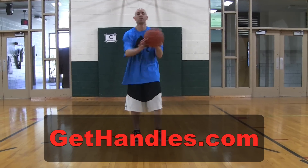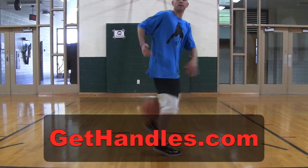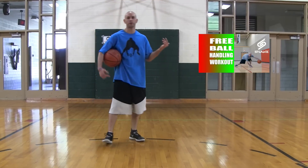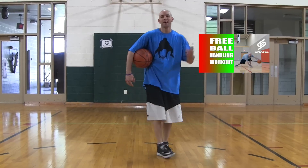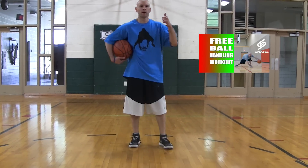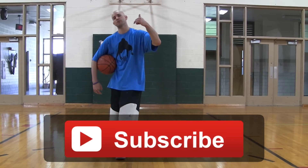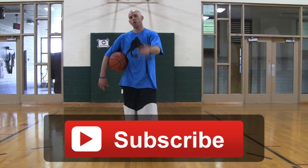Coach Jesse Mitch here with GetHandles.com. Make sure you head over to GetHandles.com — got a free ball handling workout guide for you there. Just hit this button right here; that'll take you right to GetHandles.com. All you got to do is pop in your email and I'll send you that workout guide for free — it's going to do all kinds of great things for your handles. Keep the link in the description down below. If this tutorial helped you, do me a big favor — thumbs it up, that's how we know it's helping you guys. Hit that subscribe button — that's how you're going to catch the newest tips, tutorials, and other stuff on this channel. We'll see you next time.